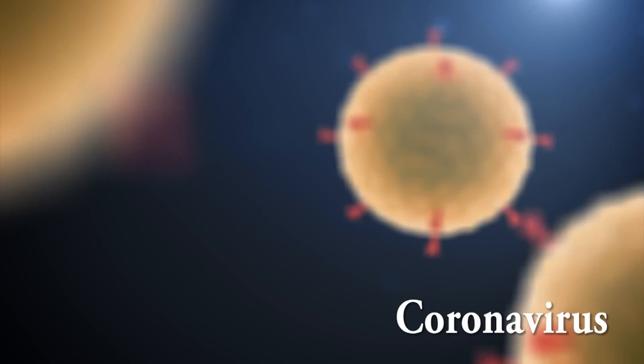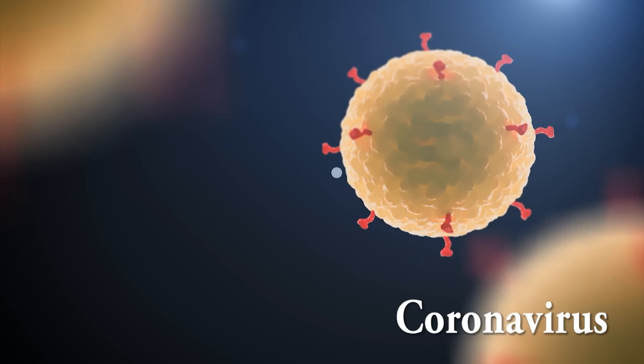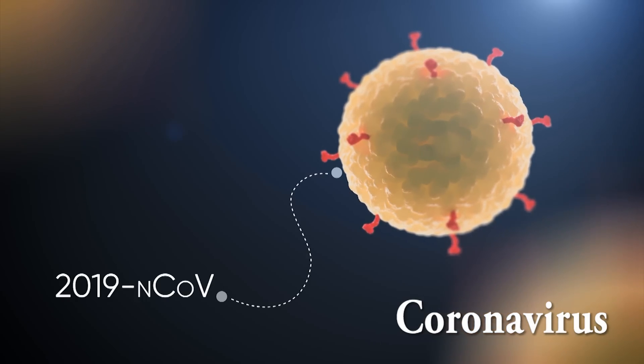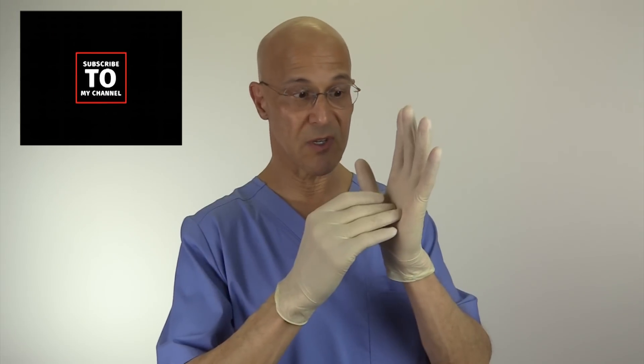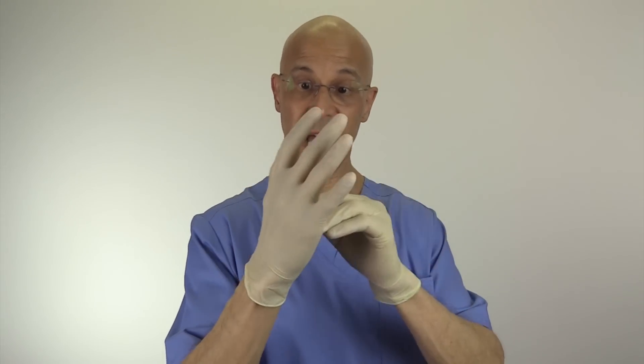We need to look at soap as an amazing weapon, because that enveloped virus which has an outer fatty membrane layer will get dissolved and kill that virus. You must understand that if you're blowing your nose or sneezing into your hand or touching any kind of object, viruses, bacteria, any kind of pathogen can live on our hands.